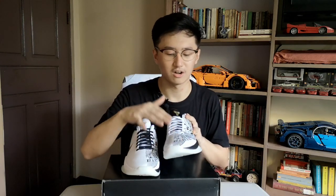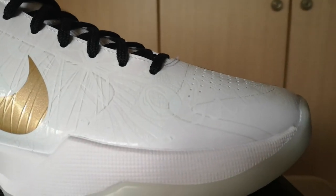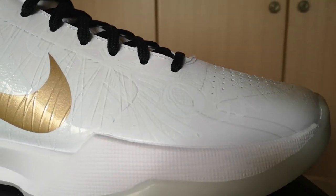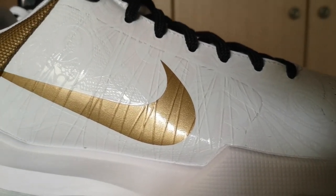You see the patterns on the left side of the sneaker? They actually go all over the upper, only on the right side of the sneaker it's in color white.